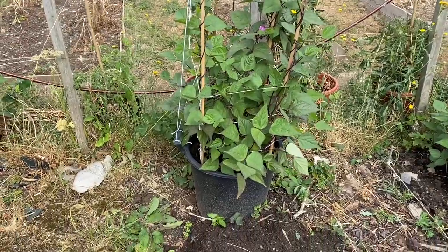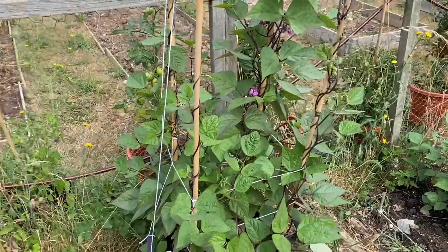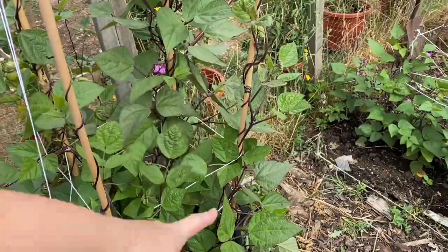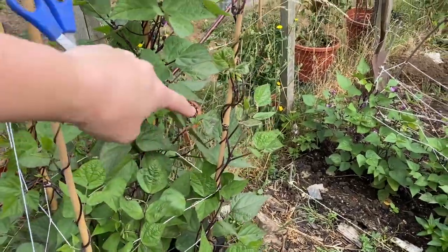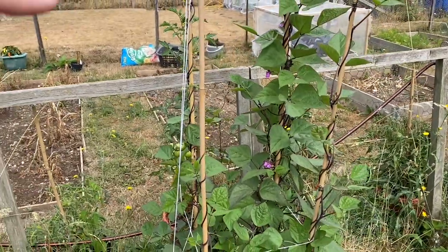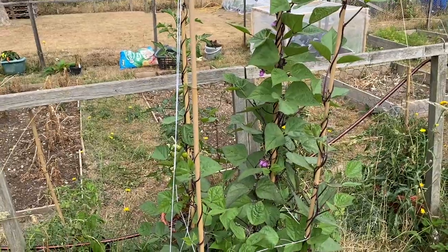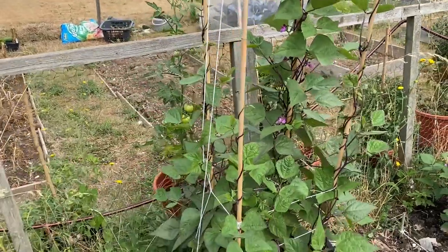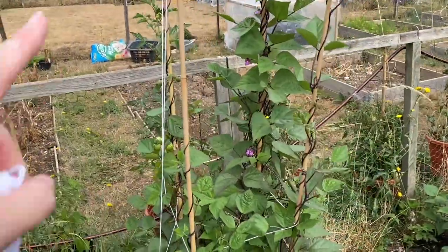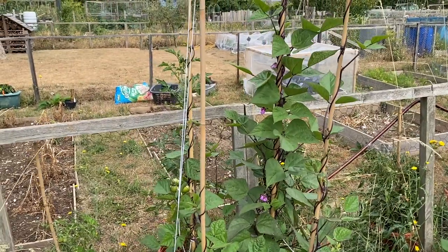We've got these climbing beans in this pot and what we've realised is that with these and our runner beans, we've not been stringing them up right. We've been stringing round and round in the hope they'll weave in and out, but of course they just go round and round the pole. That's what happened on the runner beans — they haven't flowered as well. So with these climbing beans I'm adding in some strings going up and down so they can grow up the strings.